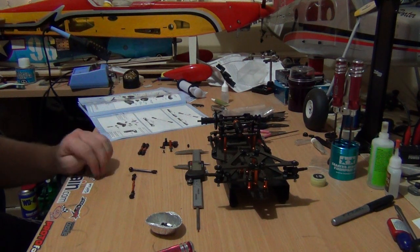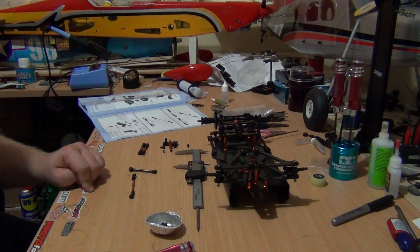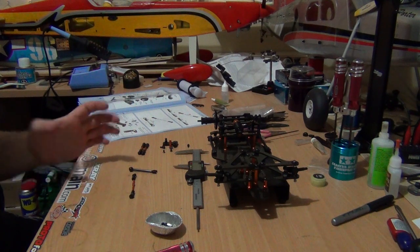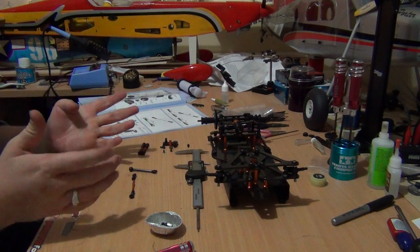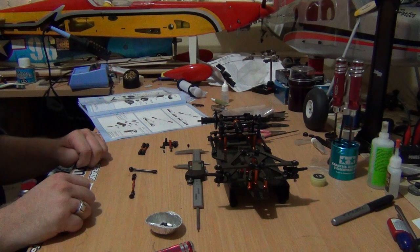Now fortunately this is a very simple steering system. We're getting to one of the hated parts of any RC car — for me anyway — and that is the turnbuckles and ball cups. I'll be doing that first before we get into the meaty part of the steering system. As always, for multiples I'll do most of it off camera and then go through the last one with you.